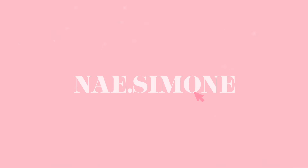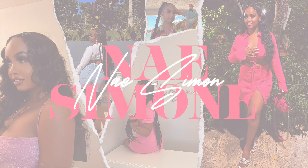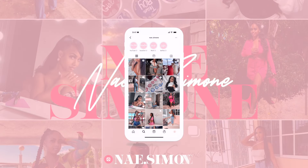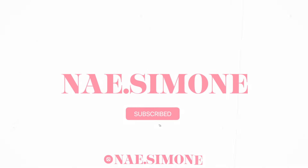Hey honeys, welcome back to my channel. If you're new here, my name is Sinead and in today's video I'm gonna show you how I achieved this top knot bun, so continue watching.